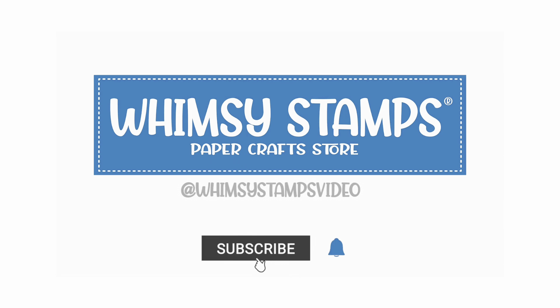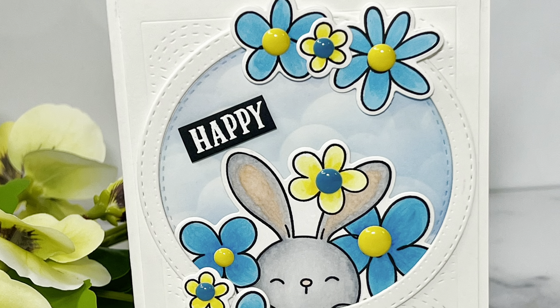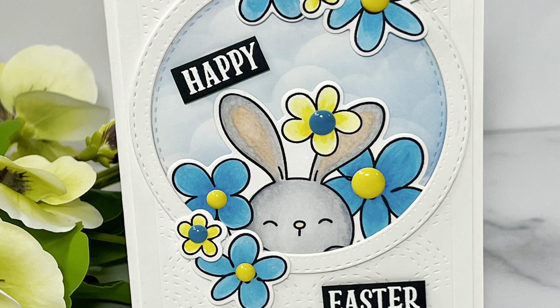Hello everyone and welcome, Dawn here. I'm so glad you could join me. Today I'm making an adorable Easter card for you, using one of my favorite Whimsy Stamps products.